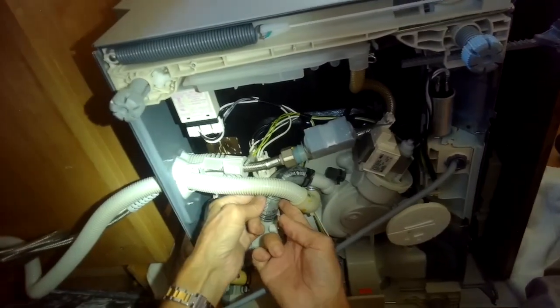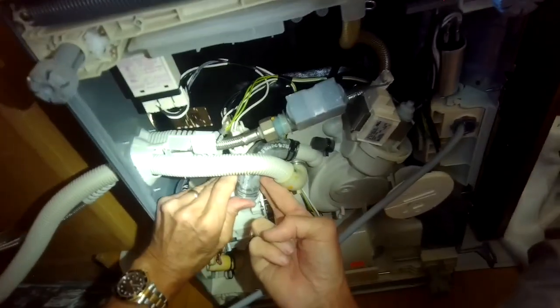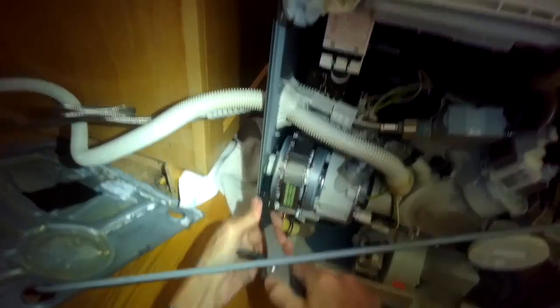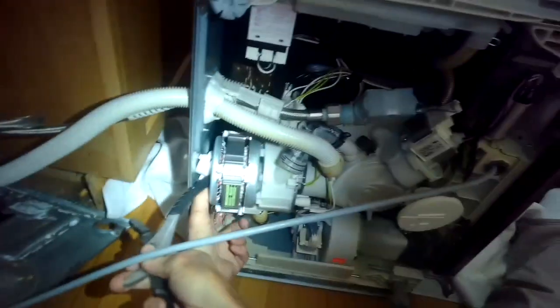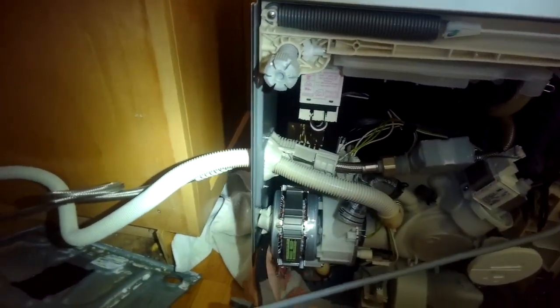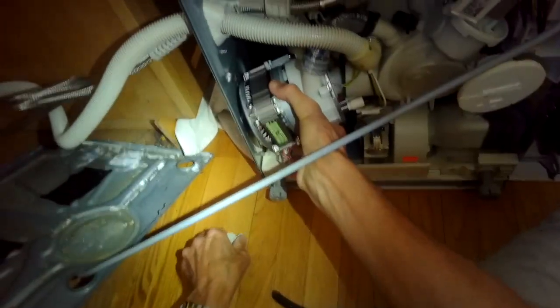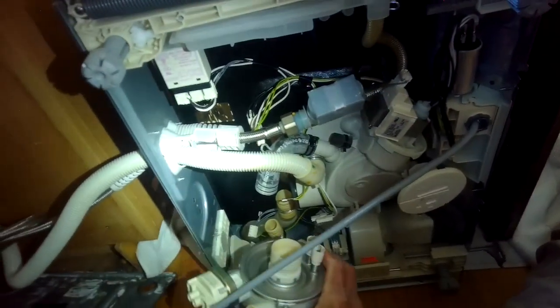Now I can pull that big hose off the top - you have to wiggle it, sometimes it's hard to get started. I think we have all the connectors off now. I'm using the end of a pair of pliers behind the motor to pry out toward me at a slight angle, bringing the back part of the pump out, and that's going to help it slide out of the sump housing. It comes out of a rubber boot - that's the circulation pump.